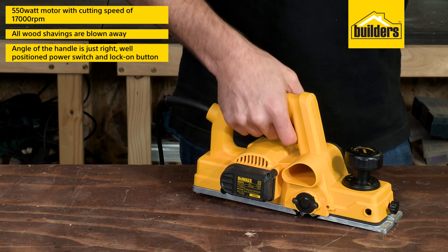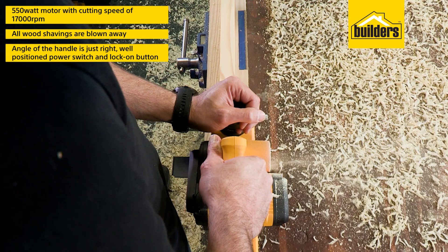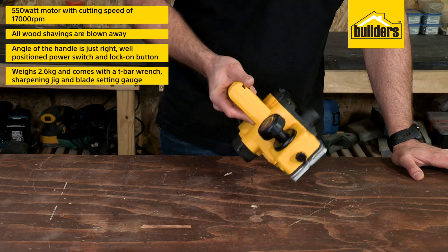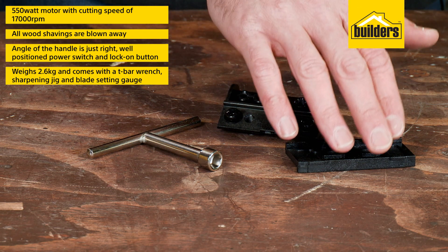The angle of the handle is just right. Combined with a well-positioned power switch and lock-on button, the tool feels effortless to use. It weighs 2.6kgs and comes with a T-bar wrench, sharpening jig, and blade setting gauge.